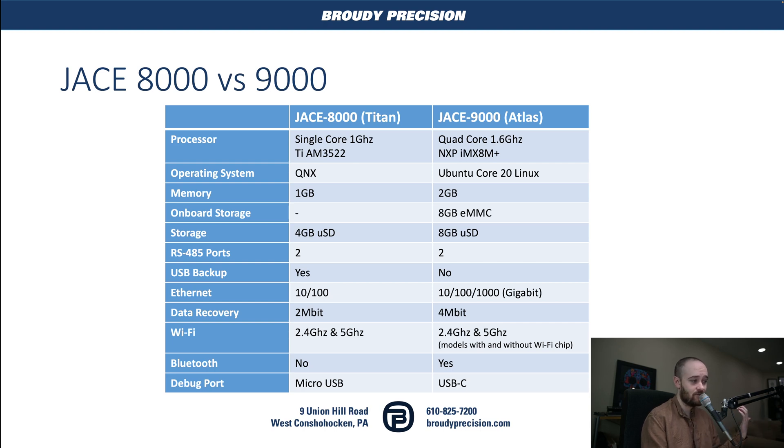We still have the same number of RS-485 ports. We no longer have that USB-A port on the top for USB backup, but as I'll explain, I think the onboard storage and the SD card sort of mitigate that removal. Our Ethernet is now gigabit instead of only 100 meg. We've got some more SRAM data recovery space, so we may run into fewer data recovery issues, which we've definitely seen in the past.